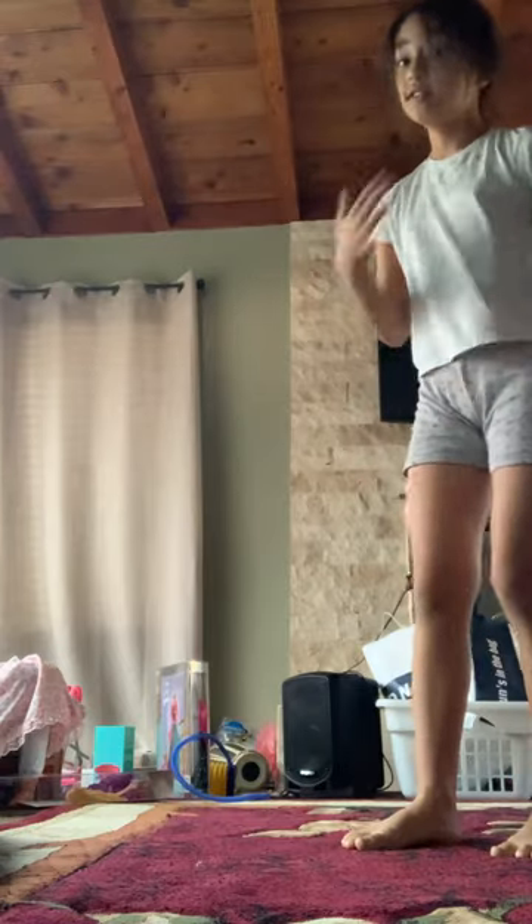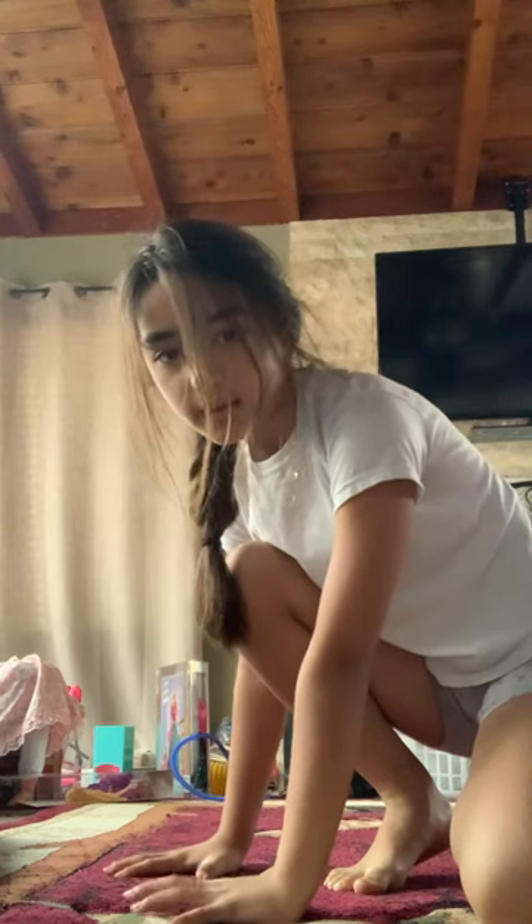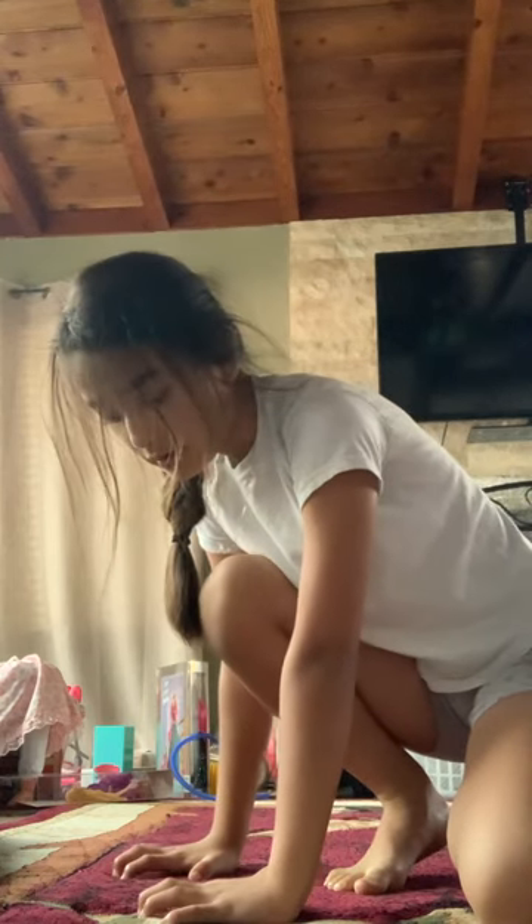First you want to learn your handstands — you want to try and grip your hand to the ground like this. You can see how my hands are flat and when I grip them I just turn a little bit.